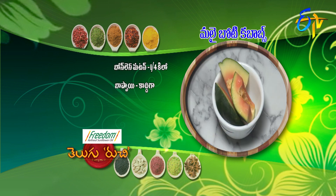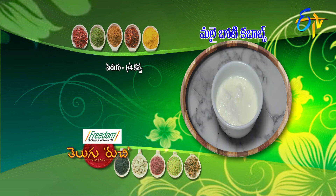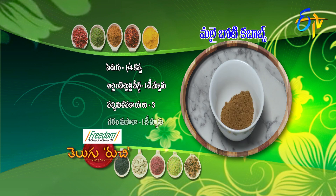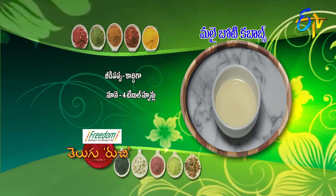Boneless mutton quarter kilo, poppy seeds, fresh cream quarter cup, yogurt quarter cup, ginger-garlic paste 1 tsp, green chilies three pieces, garam masala 1 tsp, cashew nut paste 4 tsp.